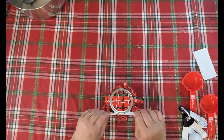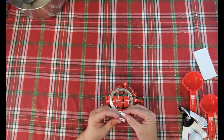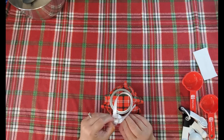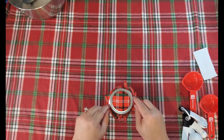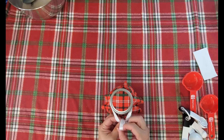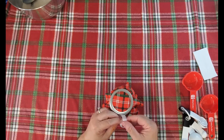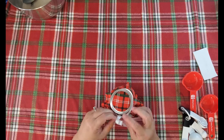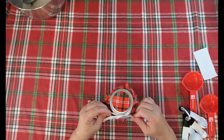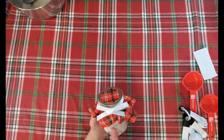Now tie the ribbon up and make a little bow. Make a loop here and another loop, then make the bow. You may be an excellent bow-tier and do this much better, but here is your Christmas gift, ready to give — especially if it has a little gift tag on it. You could also put a label on the jar, however you would like to do that. This makes a wonderful drink on cold winter days.